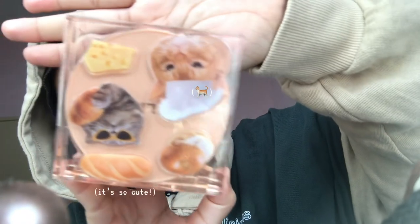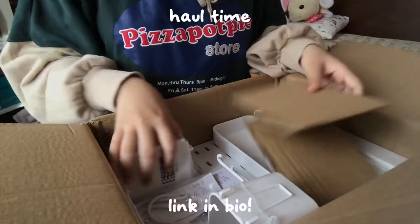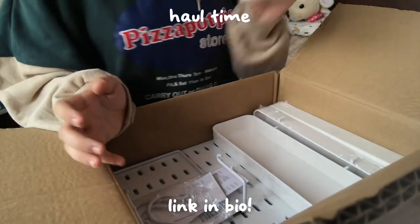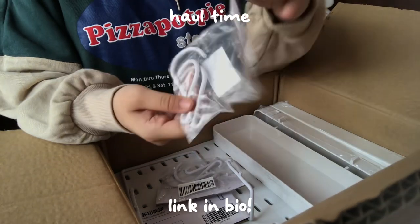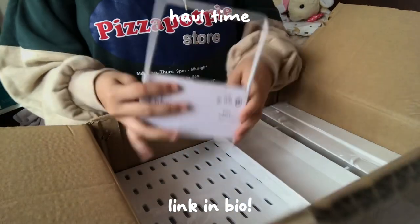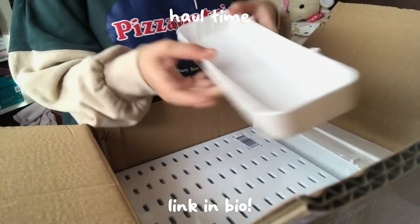I'm gonna be putting on this. I got a box and we're unboxing. So I got this one, I also got this one, I also got this one — it's called J-hook, I got two of them. And then I got this one; I think this one is perfect for like magazines. And then I also got this — I got three of these.